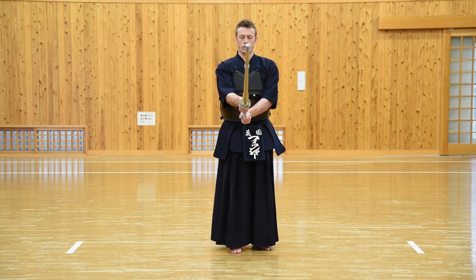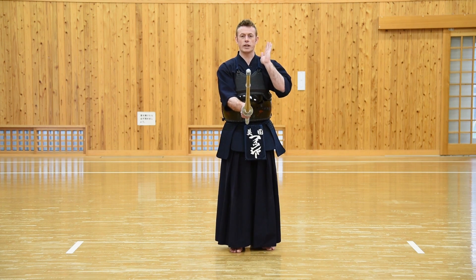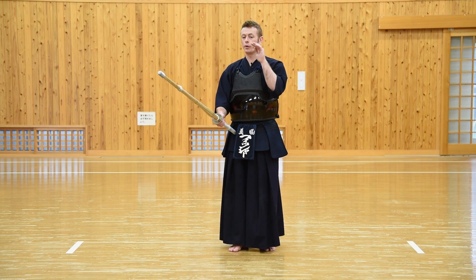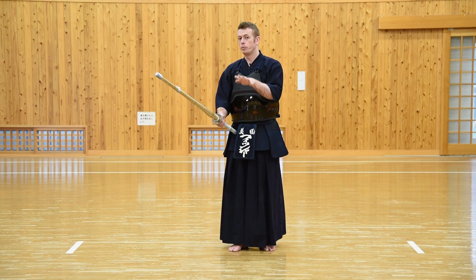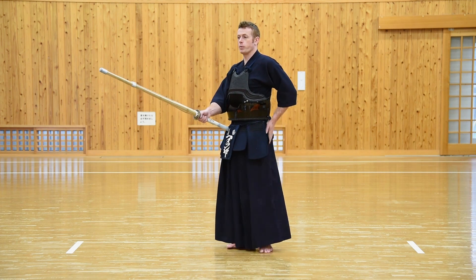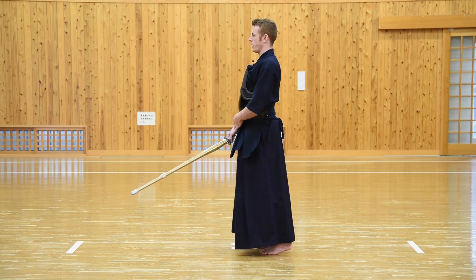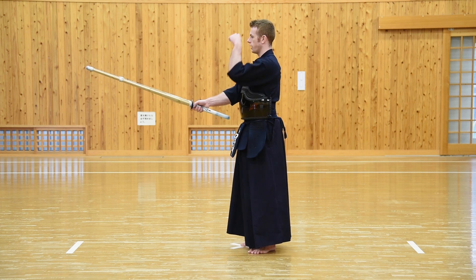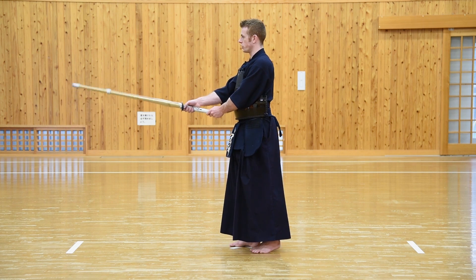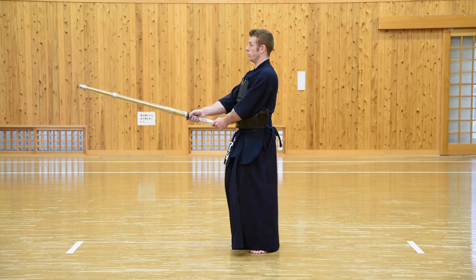Some points that are very important to note: as we sink down to Sonkyo, the foot turns slightly to the side and we keep the back straight. We must not lean forward or let our head come forward. Many people focus basically on the act of getting closer to the floor, which brings their head forward. Many people also let their backside come out — this is a common mistake. From the side, it should be nice and straight, literally straight down and straight back up again, without wavering the Shinai. Don't lean forward and don't lean backwards.